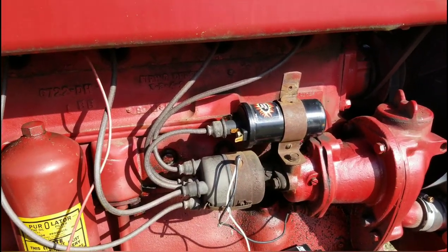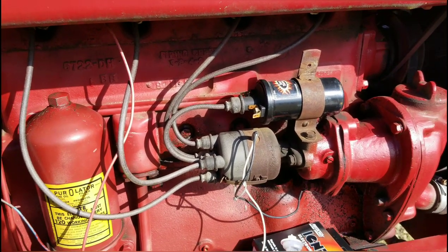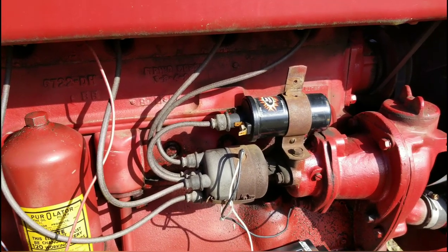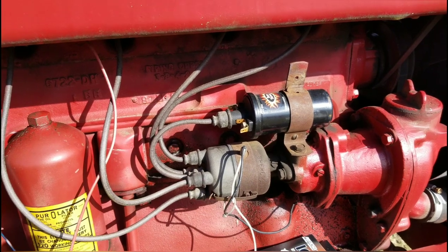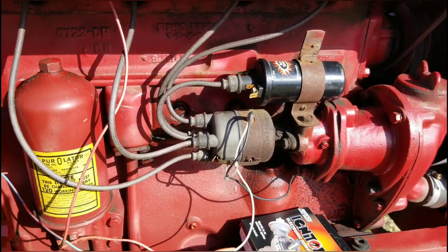This is kicking 3.2 ohms, as you saw in two videos ago, which is operable but it's a little more than you really want — ideally under 3. So I may end up changing the coil out because it's 3.2 now, and in a month or two it could be 3.3, 3.4, 3.5 and so on. So I'm going to throw this thing in.